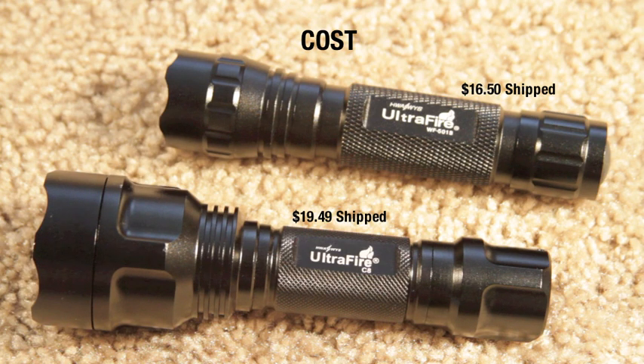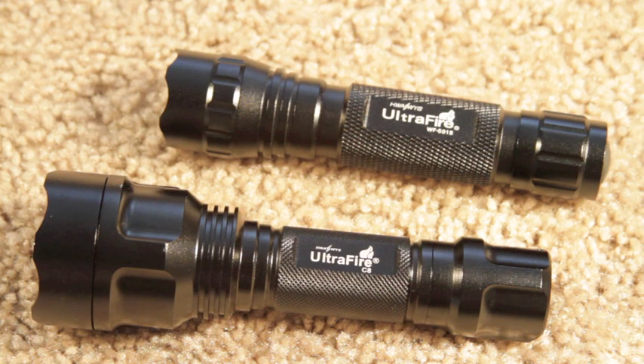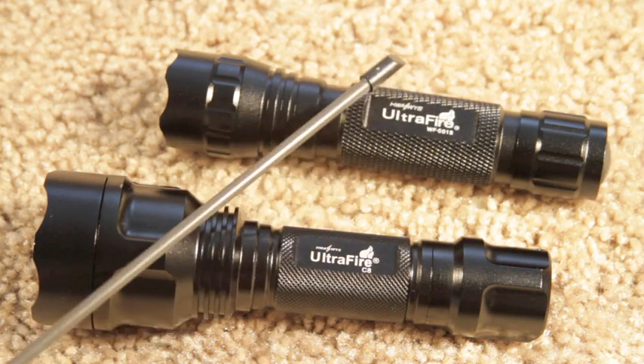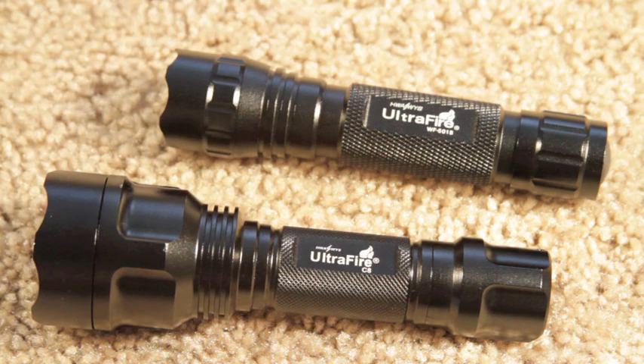The C8 on the bottom cost me about $19.49 shipped to my house — no taxes. The WF501B on the top cost me $16.50 shipped to my house. I got both of these flashlights from eBay. The C8 came from New York, and the Ultrafire WF501B came from, I think, New Mexico.